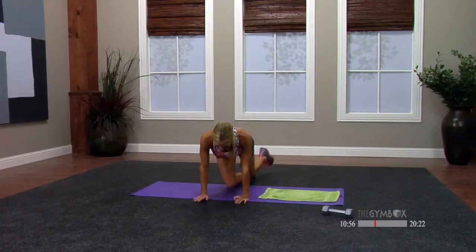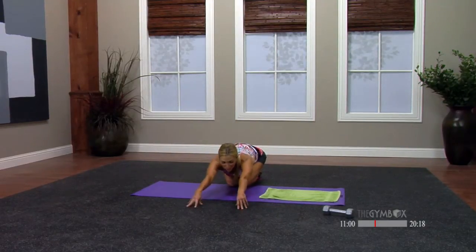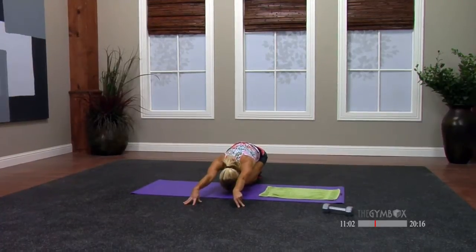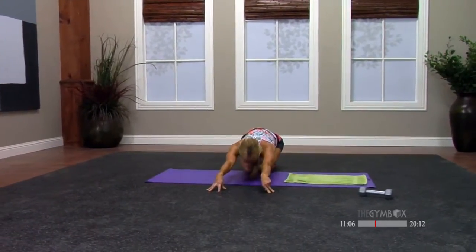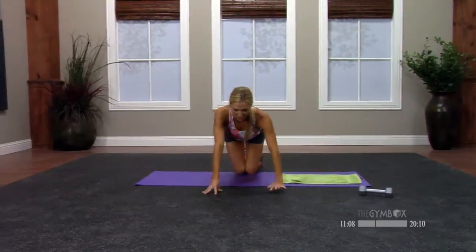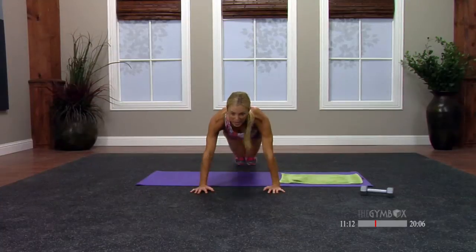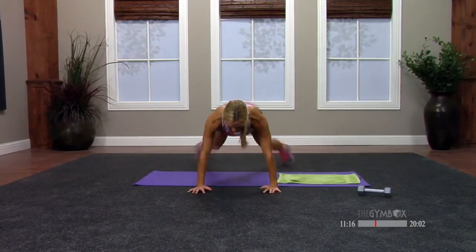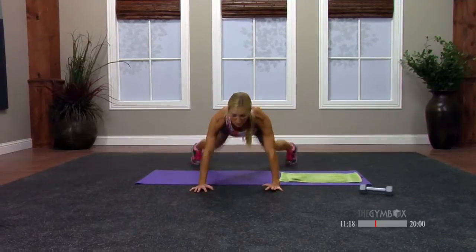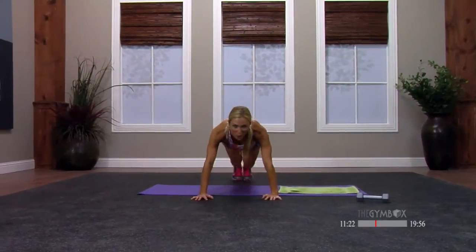Back down. Stretch it out — just sit on your heels, reach the hands forward, nod the chin in. Now we're going to go to a push-up position again, and I want you to jack your feet — out and in. Keep your hips still and your glutes are down in line with the shoulders. Just get that heart rate going a little bit more.